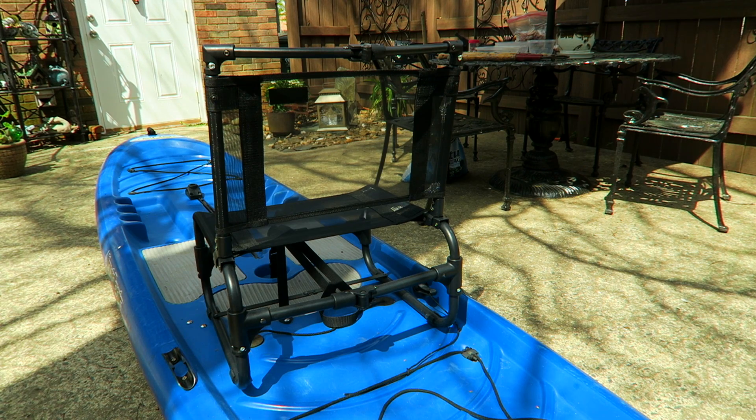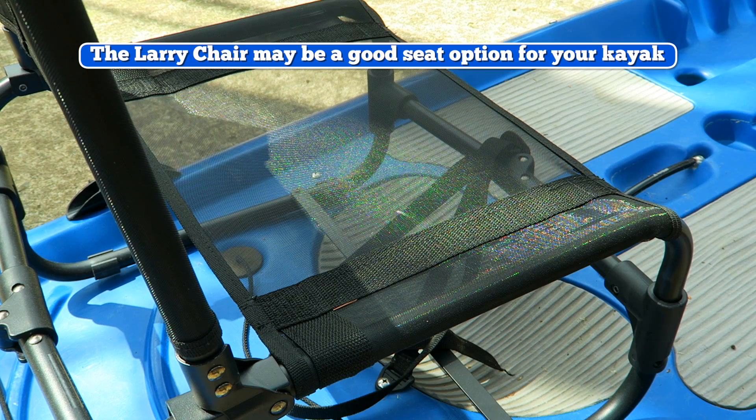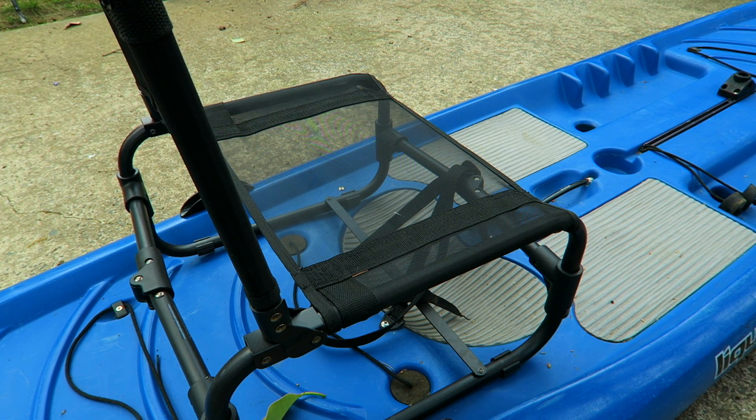The Larry chair folds up into a nice compact little unit, and I will show you that shortly. The chair and the back are mesh. The seat is rated for about 250 pounds and it's constructed with powder-coated aluminum, and there may be some stainless steel in there here and there.